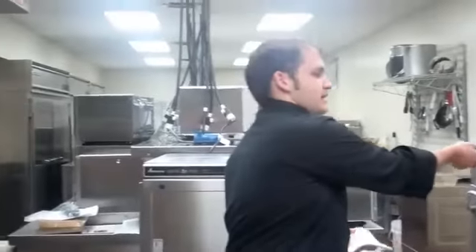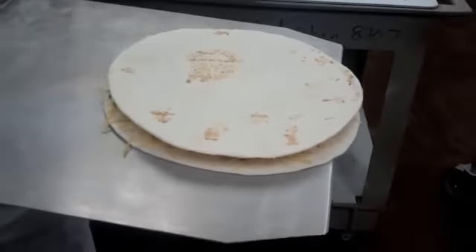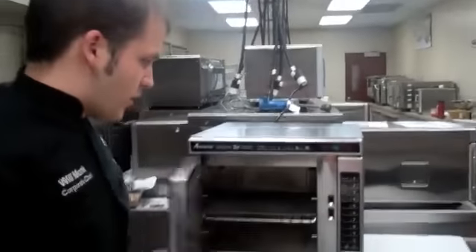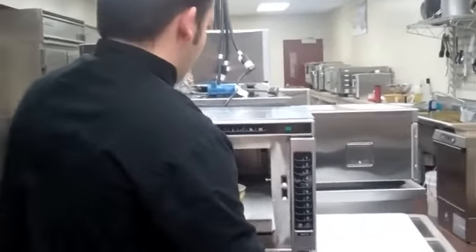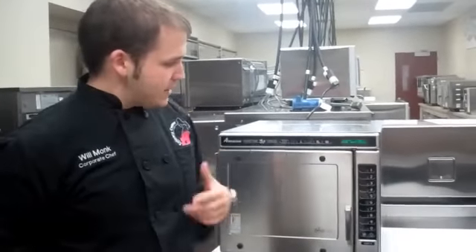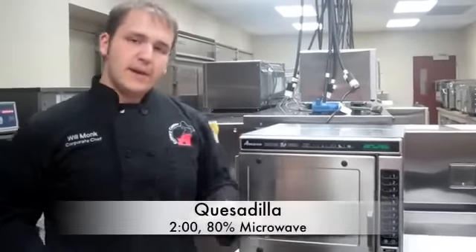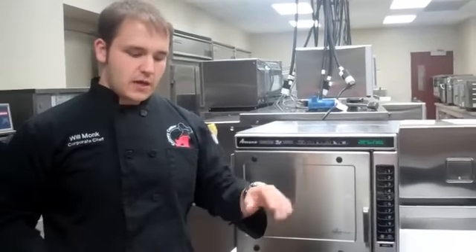The next item is a quesadilla — it's already pre-made with chicken, cheese, cilantro, and salsa. This is going right on our grill plate in the oven, so you'll get a grilled look to this item. It's already pre-programmed as number two, so all I have to do is press number two, and that's going to go for two minutes at 80% microwave. It needs that time to get the grill marks on the item, and at 80% because it is a longer cook time, we don't need 100% microwave for the full duration.